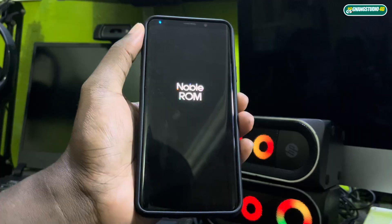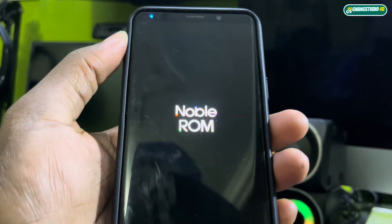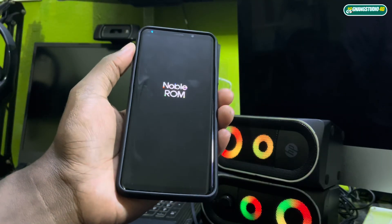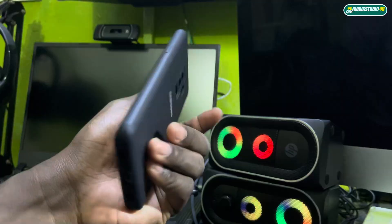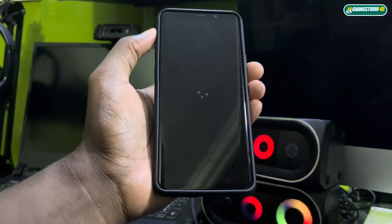Wait a minute for the installation. Just wait — it won't take long depending on your phone. If your phone is fast, it will finish quickly. Something happened with the screen — but it's okay.